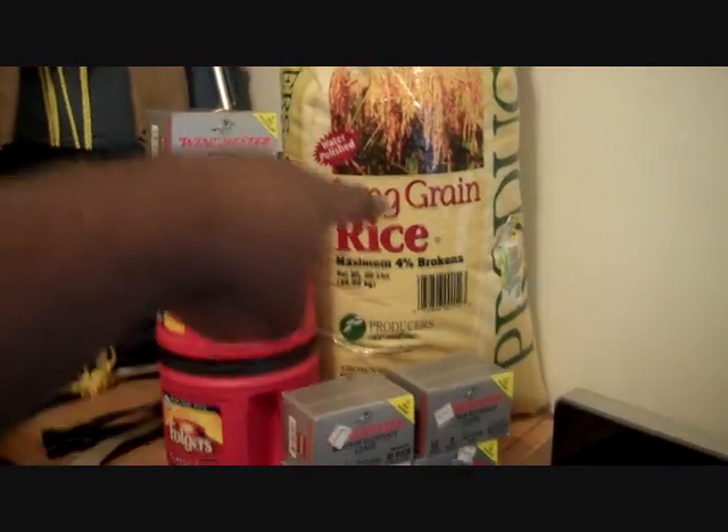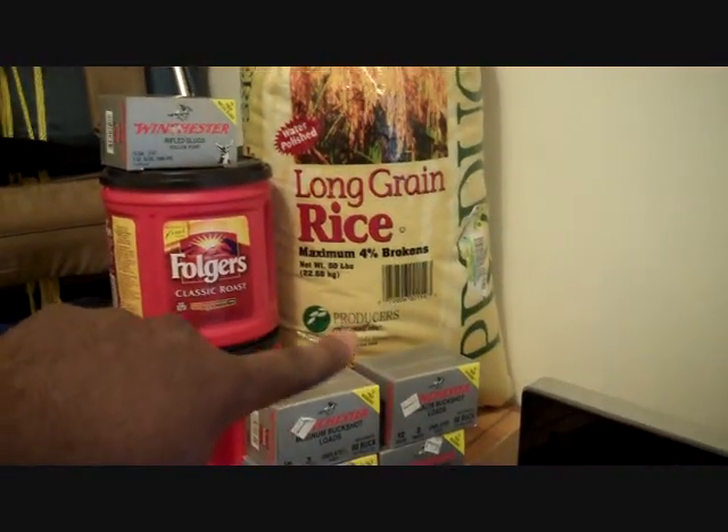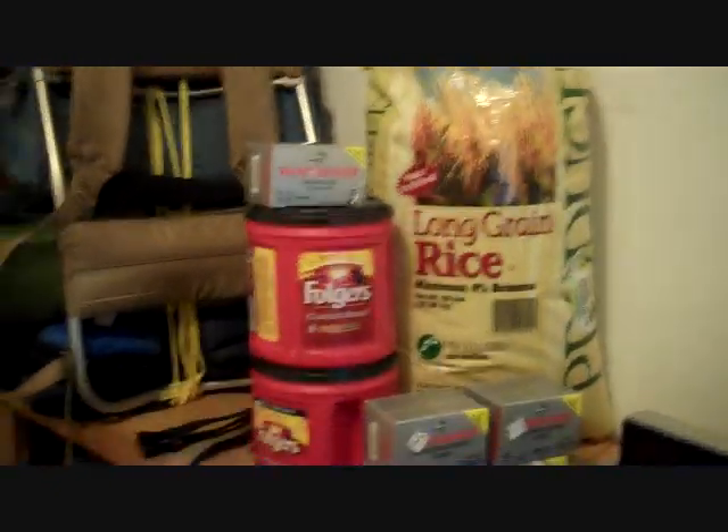And that is the 50 pounds of rice I picked up. Yes, I said 50. I hope I have enough.